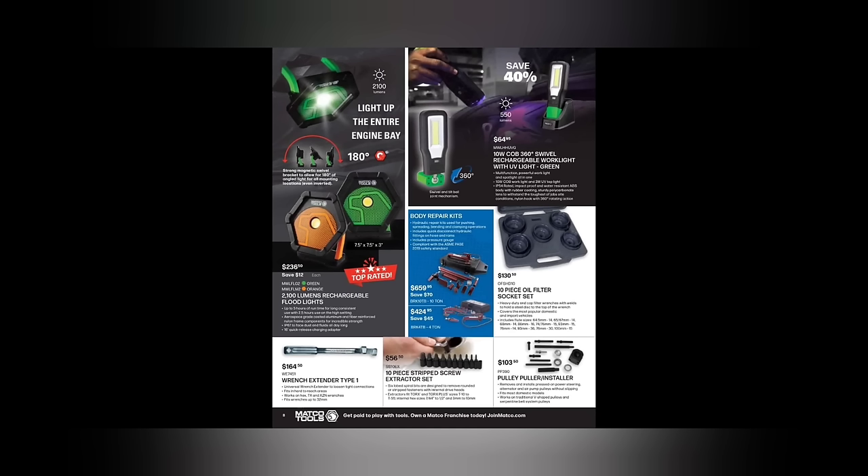I was the biggest hater of lights, got tired of seeing lights, felt like I had enough — but I'm missing my foldable light. They don't have a foldable light in here, but the 2100-lumen rechargeable lights — those are subjective, $236.50. I've heard back and forth from guys on those. We've got the 10-watt COB 360-degree rechargeable work light with UV light, $64.95 — that seems like a fair deal for a UV black light if it's bright enough. One problem with UV lights is most companies make one that's not bright enough.